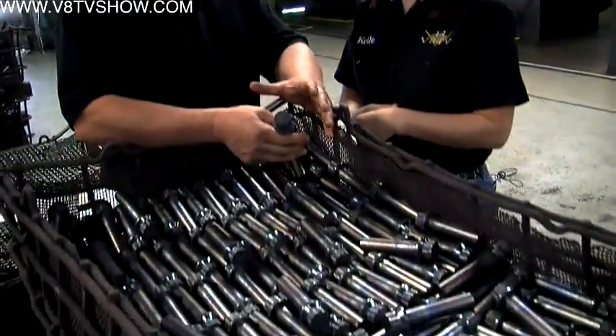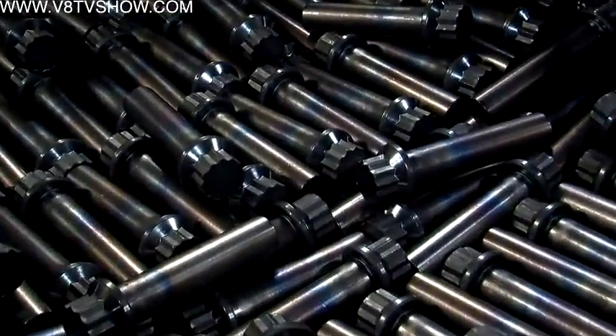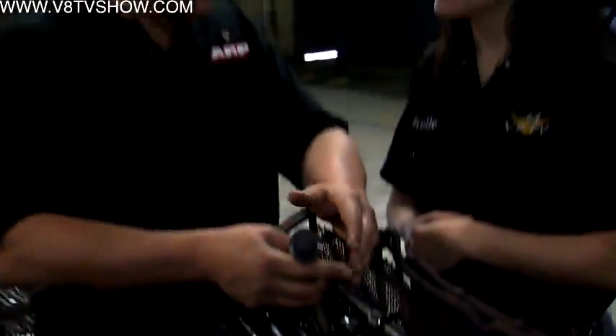The bolts are heat treated for optimum strength and durability. This is the heat treat facility. The headed parts come over from the heading shop and they come in and get a heat treat or an aging process, depending on what the job card calls out.